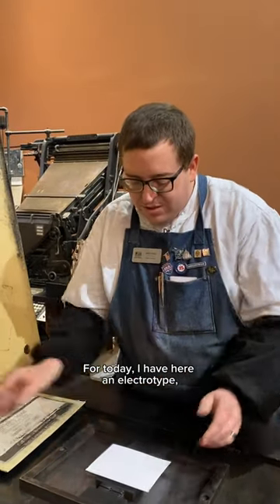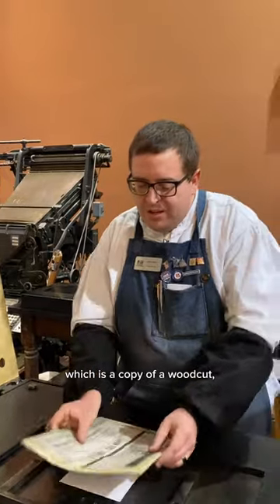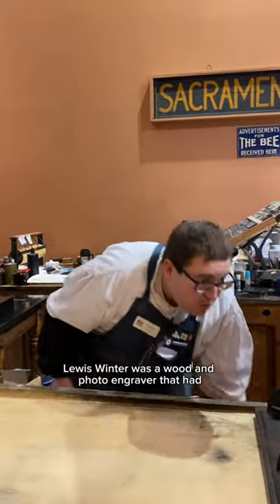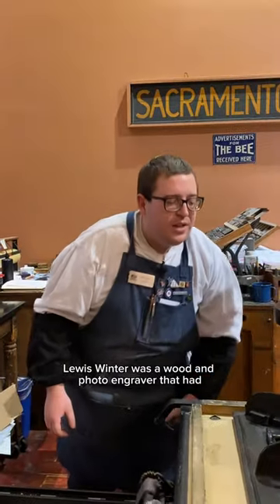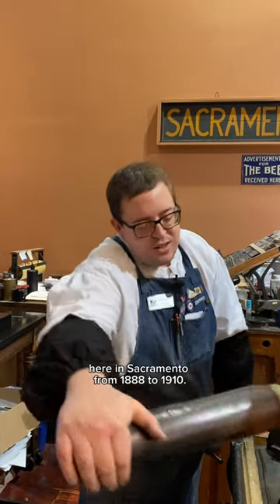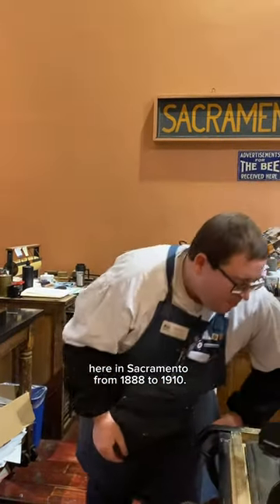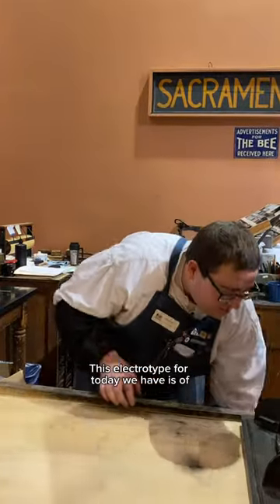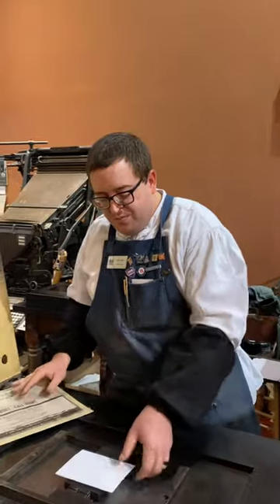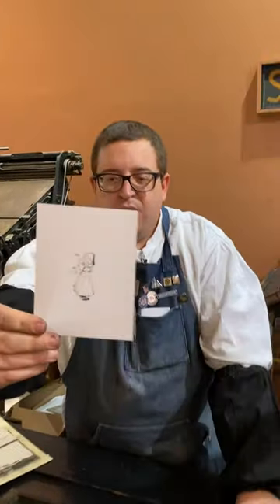For today I have here an electrotype, which is a copy of a woodcut from the Lewis Winter Collection. Lewis Winter was a wood and photo engraver who had his business at 627 J Street here in Sacramento from 1888 to 1910. This electrotype for today is of a little artist.